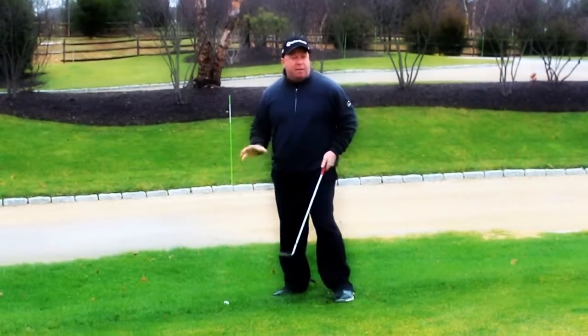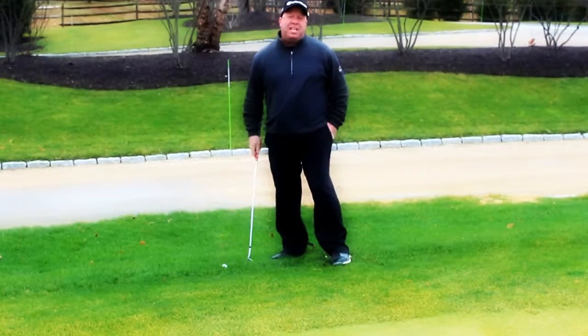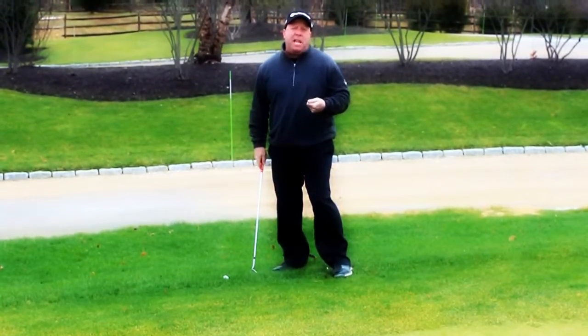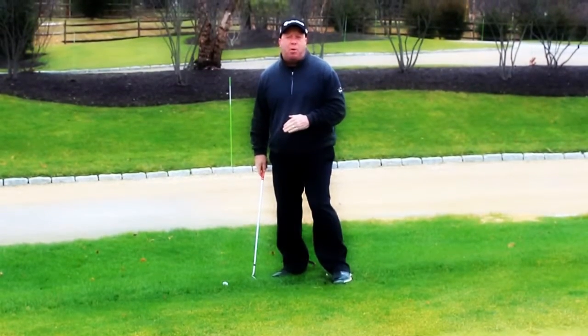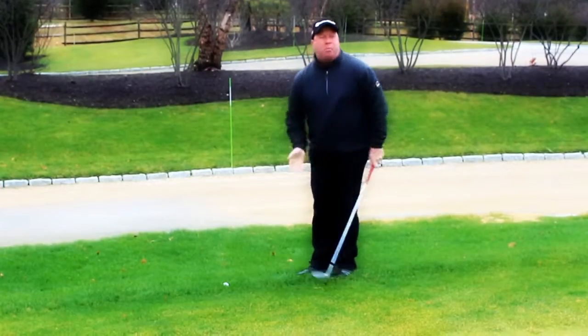Here's a shot that I have. I'm just off the green. I really don't have that far of a shot, but the lie of the golf ball is sitting down in the rough. One of the things we look at — golf is a game of opposites — so in order to get this ball up, I've got to allow the club to come down on the ball to get it up.